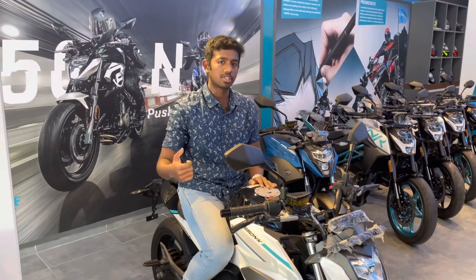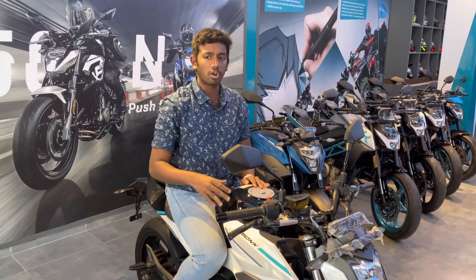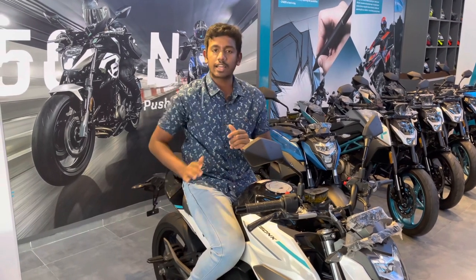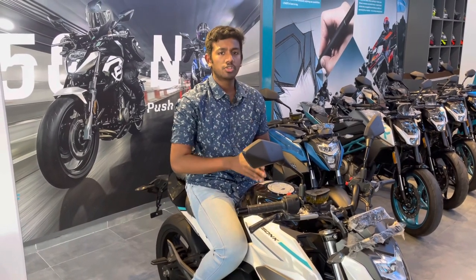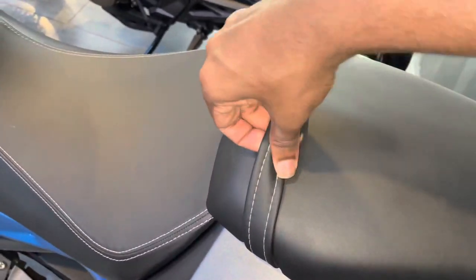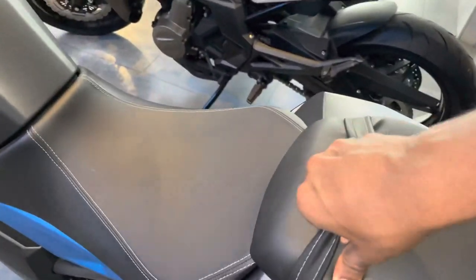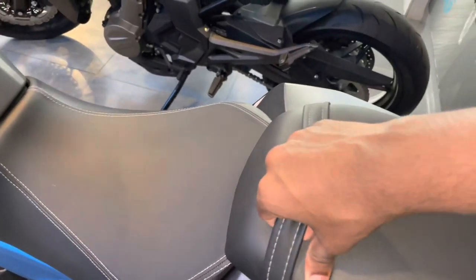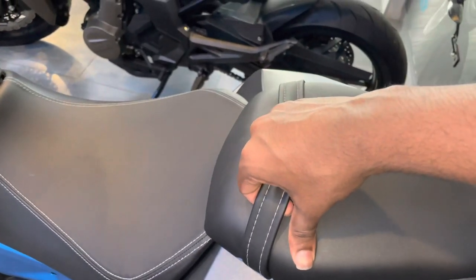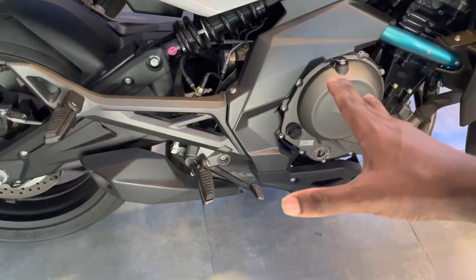For city commutes and short drives of around 150 km, there is a lot of cushioning available. The pillion seat is just for formality, but you can still park your comfort there. You can also provide a lot of luggage — with the seat, you can put a strap on the seat or over the air. You can throw a strap on the bike and use a top box as well.